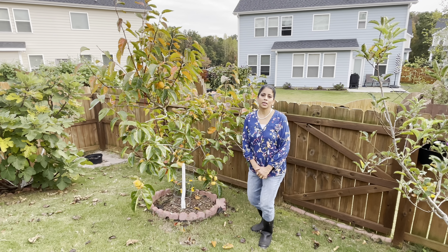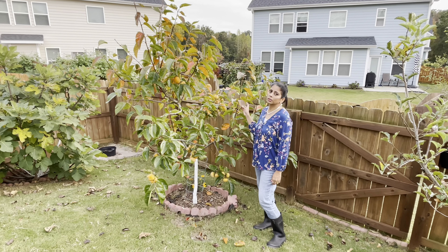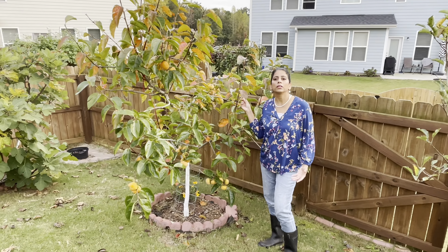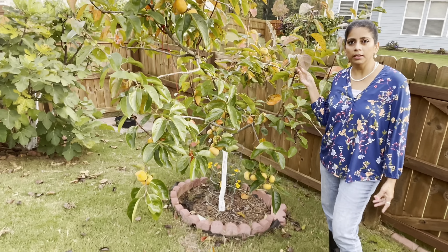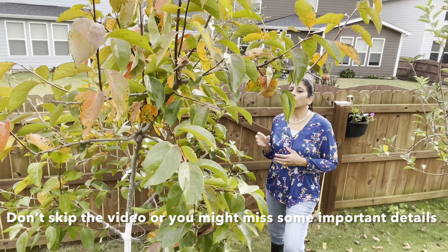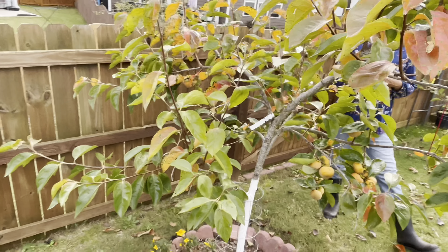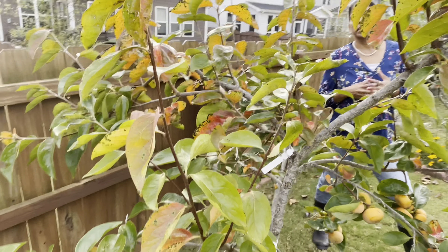Hello everyone, welcome to Hema's Home and Garden USA. This is my persimmon tree, originally planted in November 2017. I keep getting many questions repeatedly asked regarding the persimmon tree, so I'm going to answer them one by one and clear all the doubts related to persimmon.